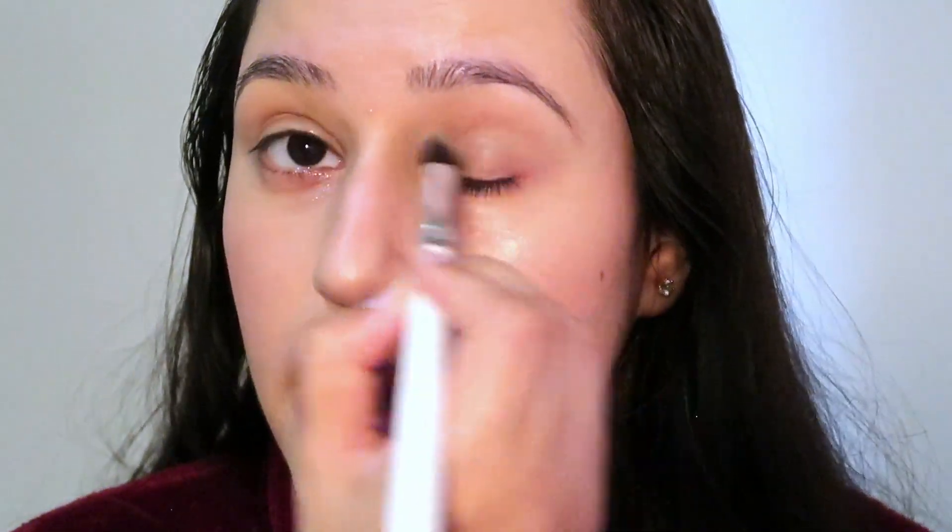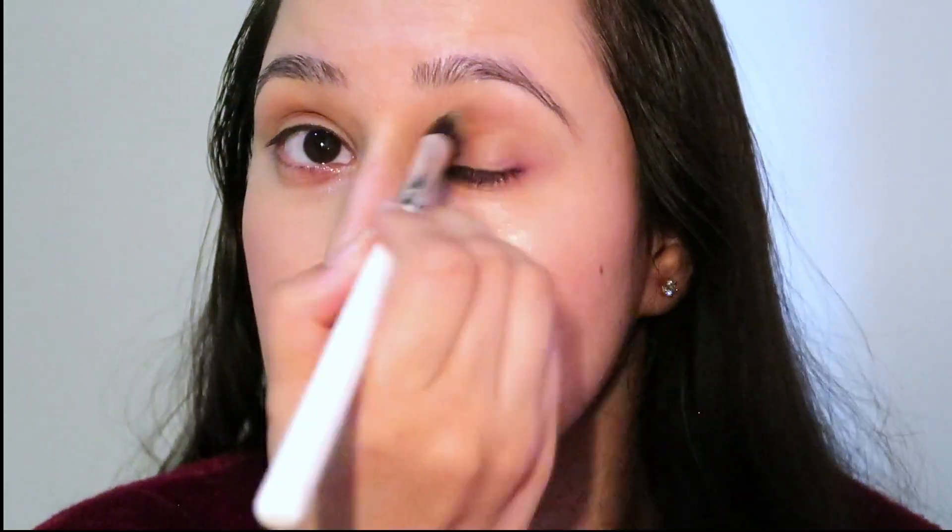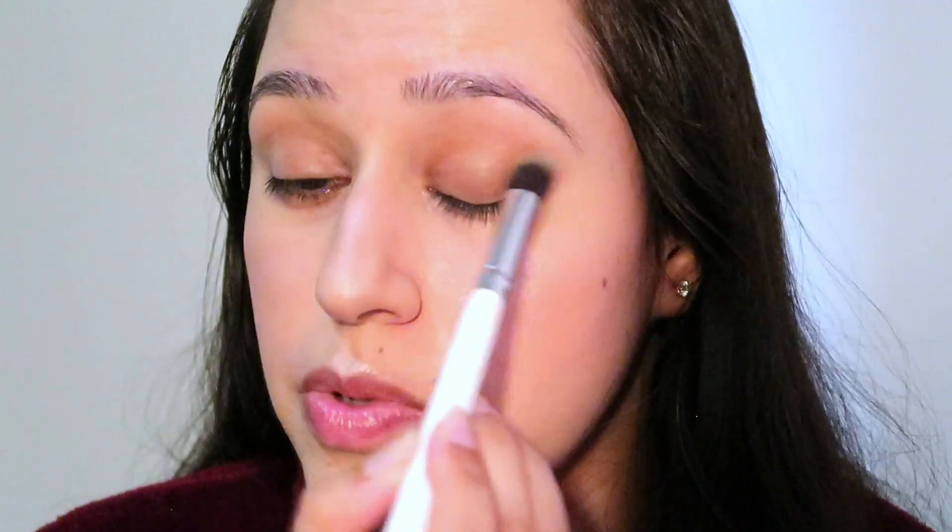Start the eyes and choose a color that you cannot go wrong with. This is my favorite eyeshadow ever. I'm going to tip my brush, use a little, and then just blend it all over my lid. This eyeshadow never fails me. So this is what I use for my quick get-ready routine — it blends beautifully and looks so good. I'm also bringing it up to the crease to create some shadow quickly.